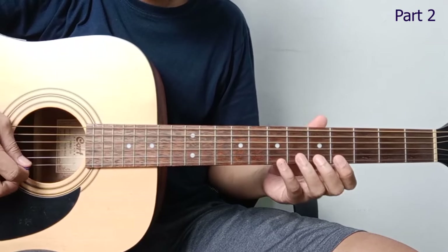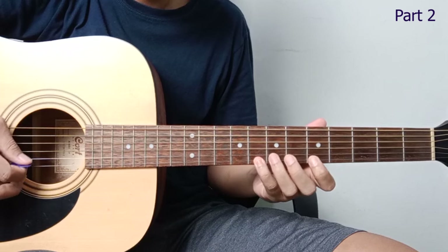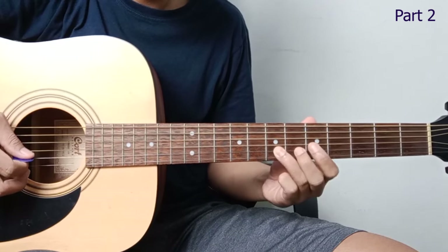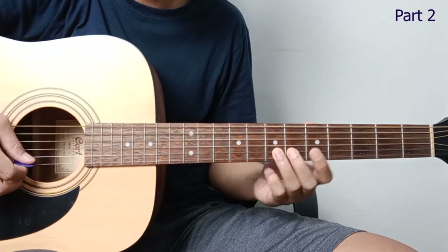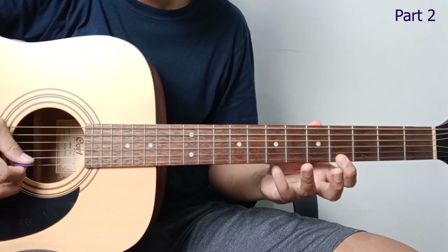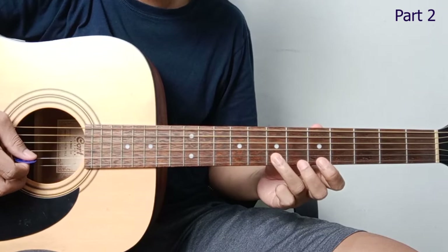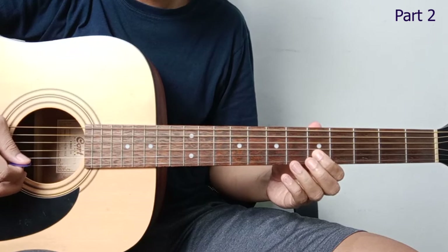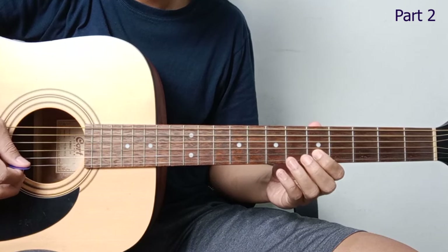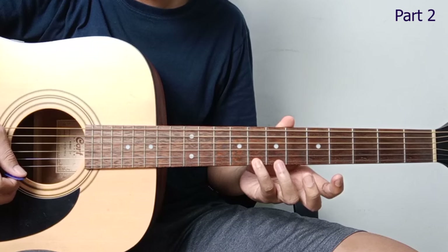Moving on to the second part. So going back to string 1, fret 7 and fret 4. Then up to string 2, fret 7. Like that. Then continuing: string 1, fret 8 — that's 3 times — then going down.